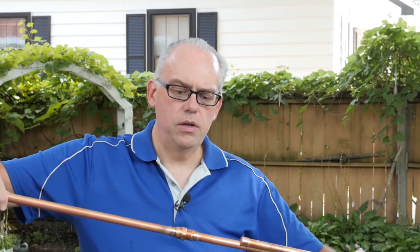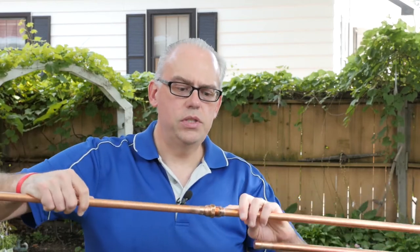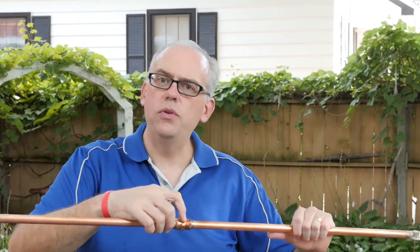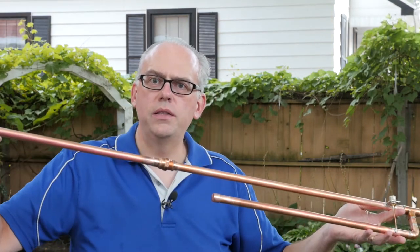When people screw the antennas together, frequently there will still be threads showing, and that's going to be the case. Typically you will have between a quarter to three-eighths of an inch of threads showing, and that's okay — because I take into account the length of that connector for the overall length of the antenna.